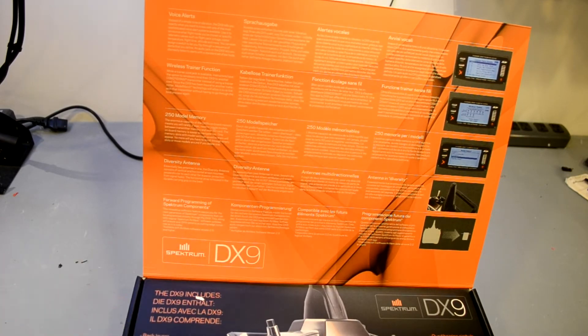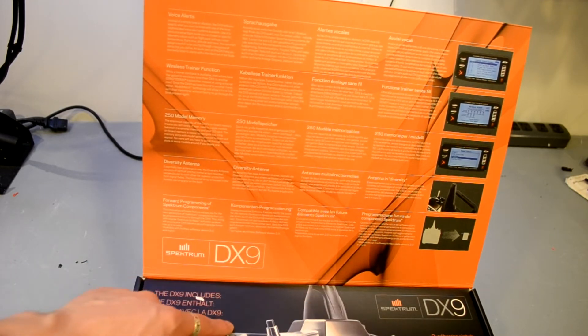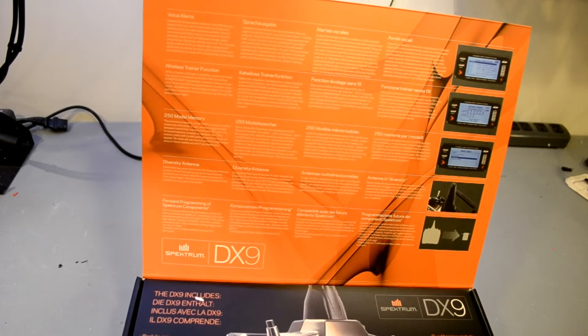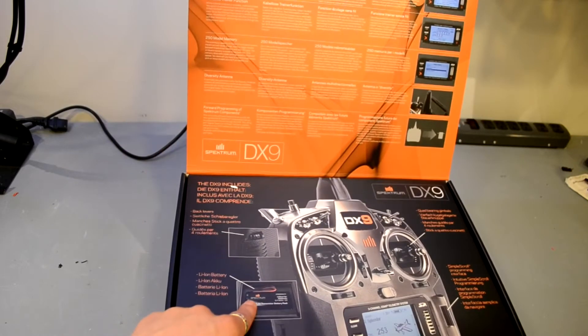It has a diversity antenna, which is really cool. They're simultaneously transmitting with a vertical polarization and a horizontal polarization antenna back inside the handle. That's going to help eliminate frame losses, fades, holds, etc. It also uses a lithium ion battery as opposed to a LiPo.